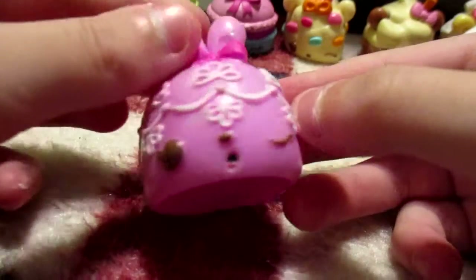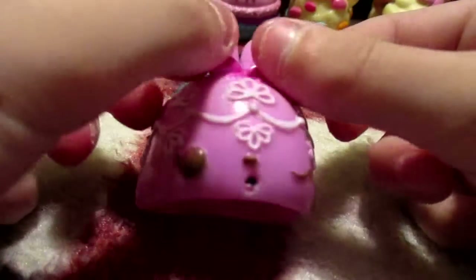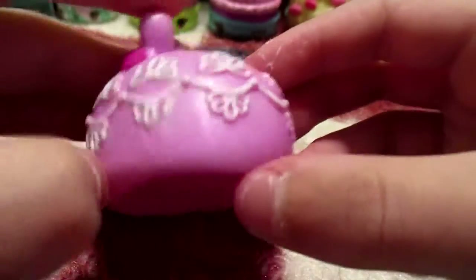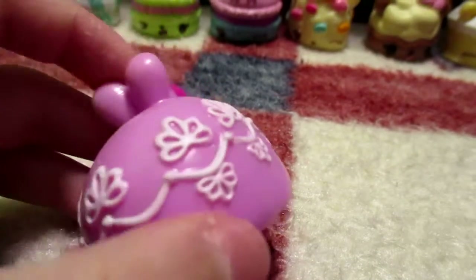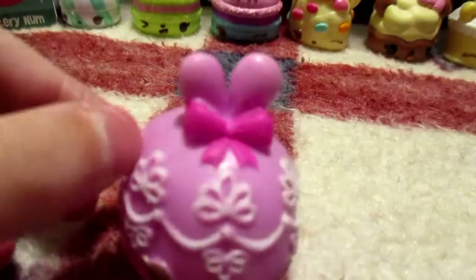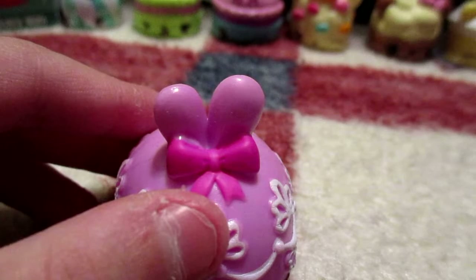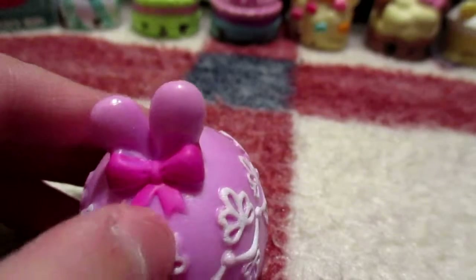Now we have this bunny who looks tired — she has a purple bow and some very intricate designs. I'm not sure what she smells like. Her name is Violet Contessa and she smells like grapes.